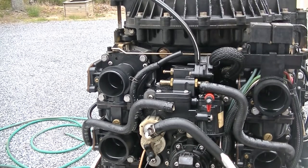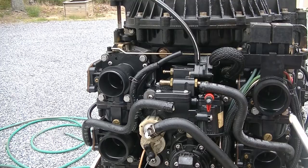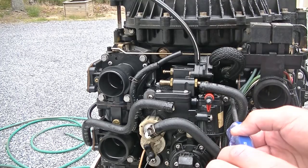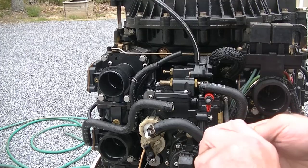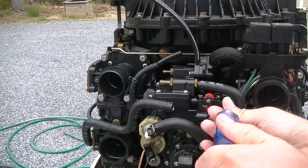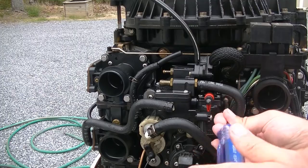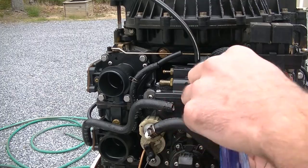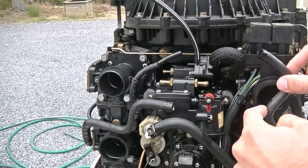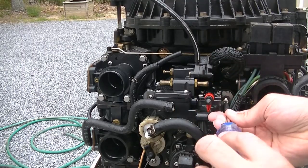All right guys, so what we're gonna do to get to this thing — there are four screws here, one, two, three, four, that hold this whole vapor canister in. So we're going to loosen and take these screws out, and it's going to give us access to all four of the top screws on the unit. So we're gonna pull these out.